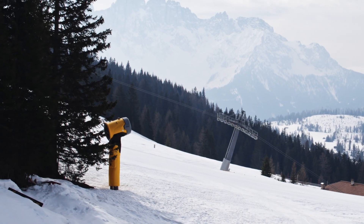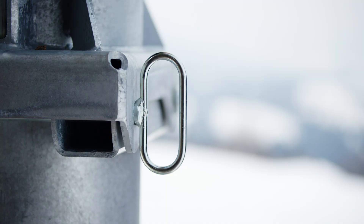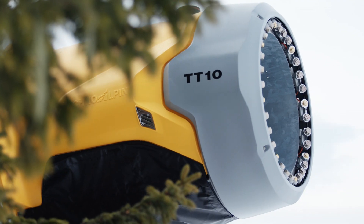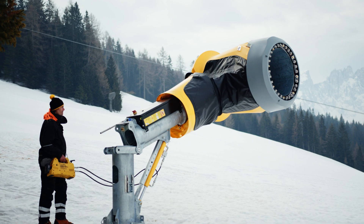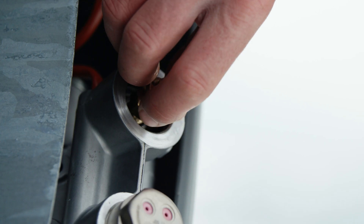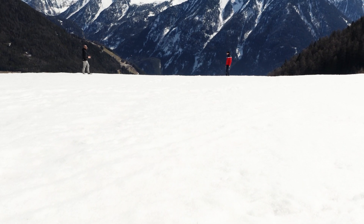You're probably wondering what advantages this new type of construction brings in terms of maintenance. The components are integrated in the tower. The electric switchboard and the water-air cooler are easy to reach from the ground. And the nozzle ring? Look at this. It has never been so easy to access a tower gun on the market.